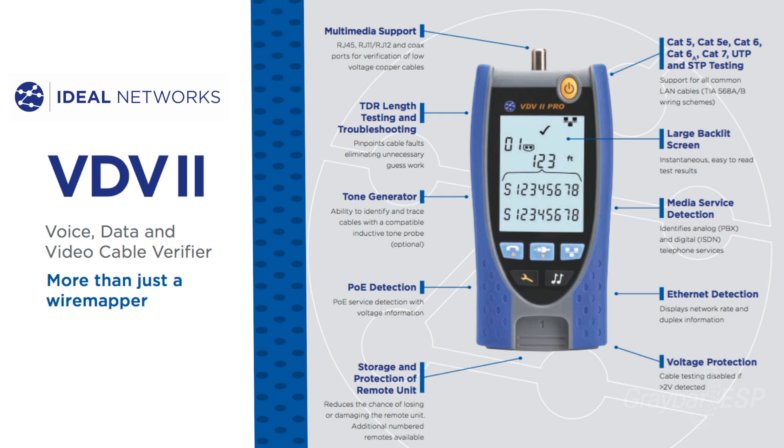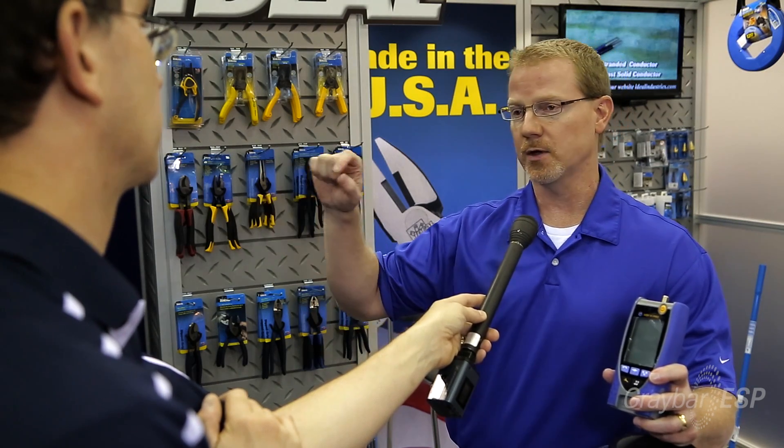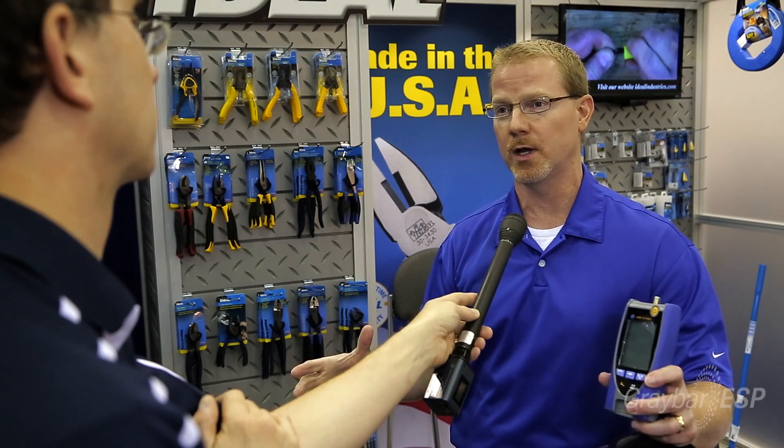In our pro model there are a couple of other features. It has a built-in TDR, which is very nice because it'll give you the length of a cable run and distances to opens and to shorts. It'll also do power over ethernet detection — it'll detect if there's a power over ethernet line and tell you the voltage and what the positive and negative pins are. It'll also give you phone service detection, telling you whether it's an analog or digital line, plus ethernet detection telling you what the line is advertising — whether it's 10, 100, or 1,000 megabits.